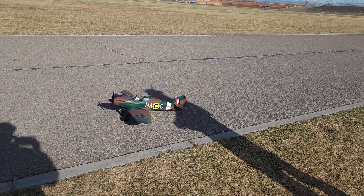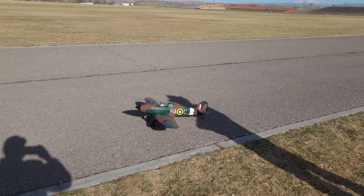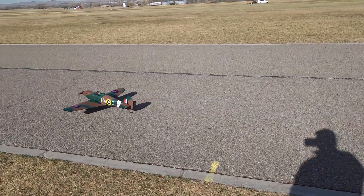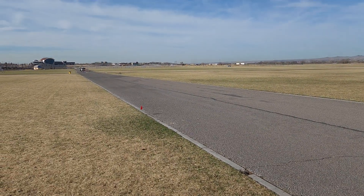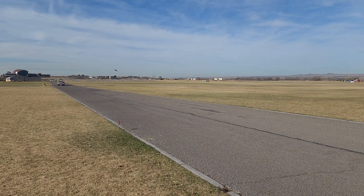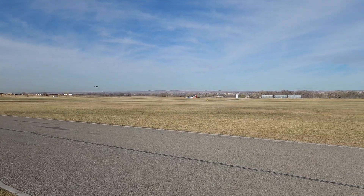Ready — Pat from Stars and Stripes RC. I got Pat with his prototype Hawker Hurricane. It'll be hard to see out far, but he's going to get in good and tight for the video.